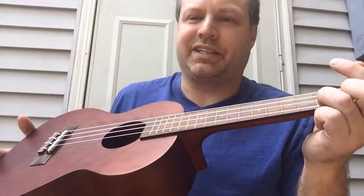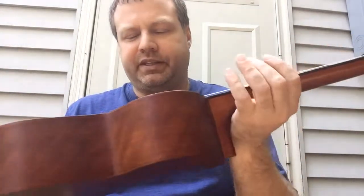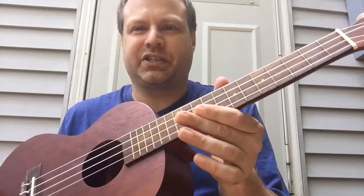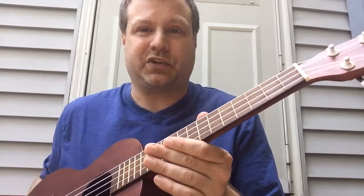A few things are as fun as playing this little instrument, the ukulele. It's actually pronounced ukulele and it's from Hawaii. This is a tenor ukulele — it's one of the bigger sizes. They come in concert and they come in soprano as well. It's one of the easiest instruments for kids and adults to learn how to play.